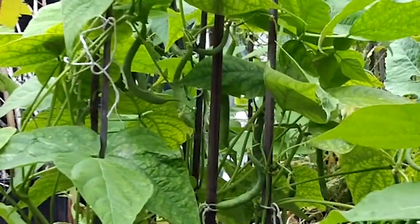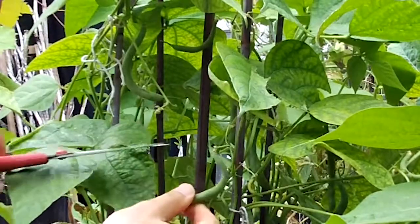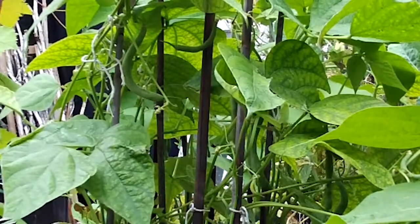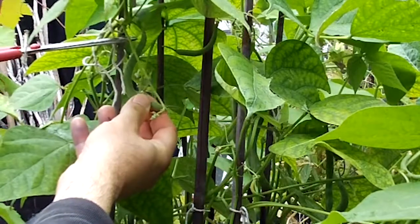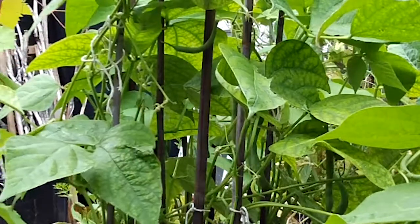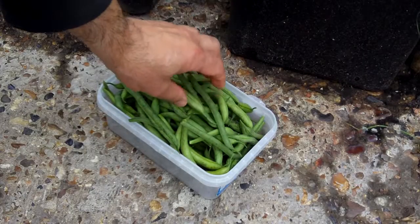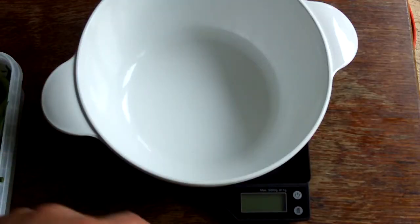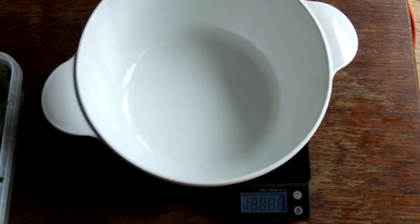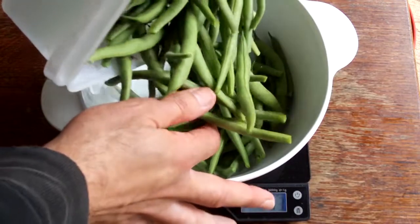Now it's time to start cropping them, so I'm going to take off a good crop in this initial round. I tend to use a pair of scissors — you might have seen this before in one of my previous videos when I was cutting the snap peas. Here you can see that I cut them with the scissors at the very top, which gives a nice clean cut and means there's very little work to do once you get these beans to the kitchen.